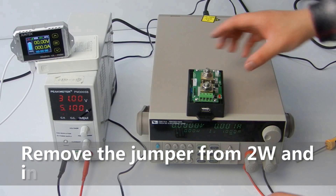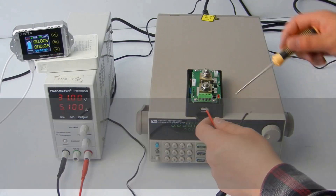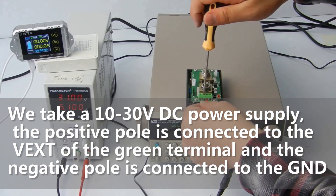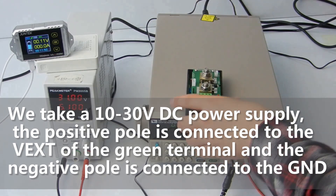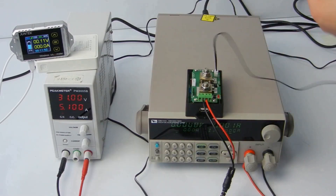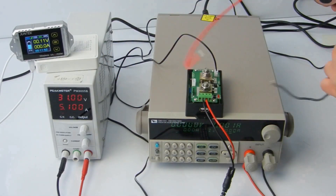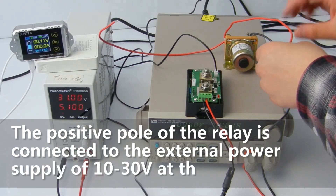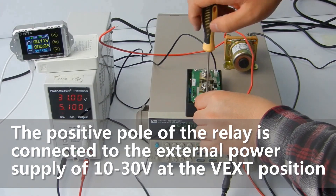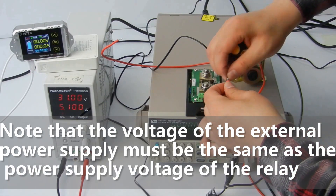Remove the jumper from position 2 and insert it at position 3. We take a 10 to 30 volts DC power supply. The positive pole is connected to the VXT of the green terminal and the negative pole is connected to the GND. We plug the temperature sensor into the TSNS position. Next we connect the relay. The positive pole of the relay is connected to the external power supply of 10 to 30 volts at the VXT position. Note that the voltage of the external power supply must be the same as the power supply voltage of the relay.